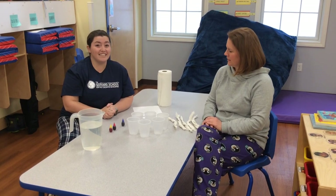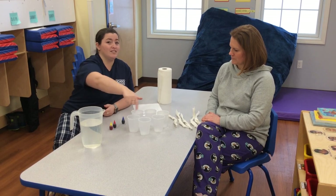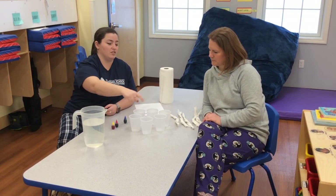You're going to need six cups — one, two, three, four, five, six. We placed them in a circle so it's easier for the colors to run to each other.